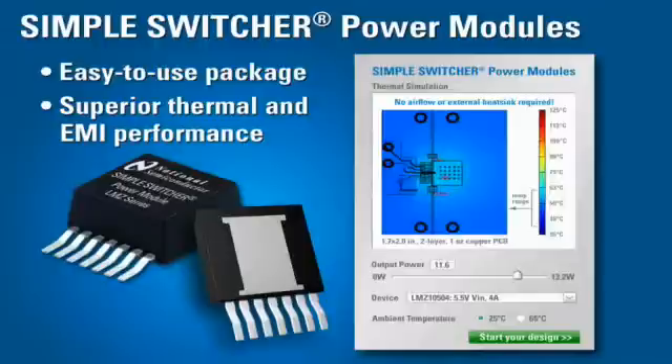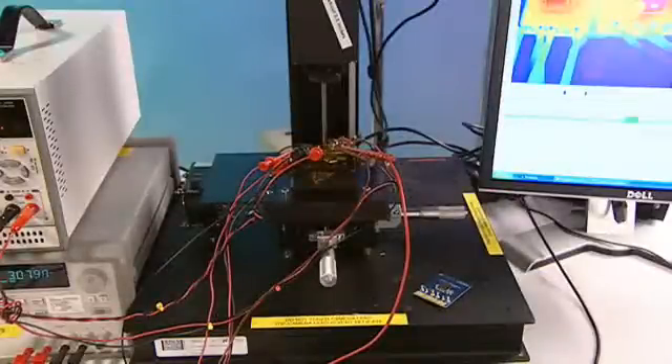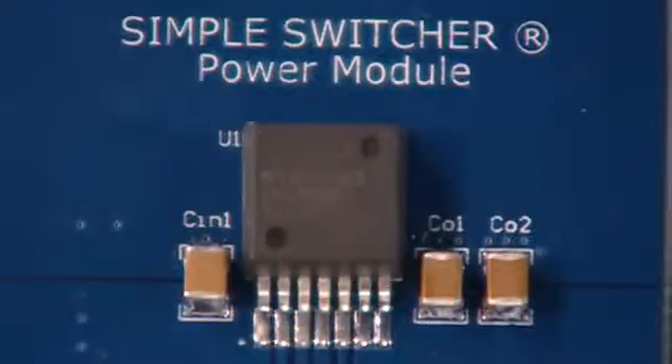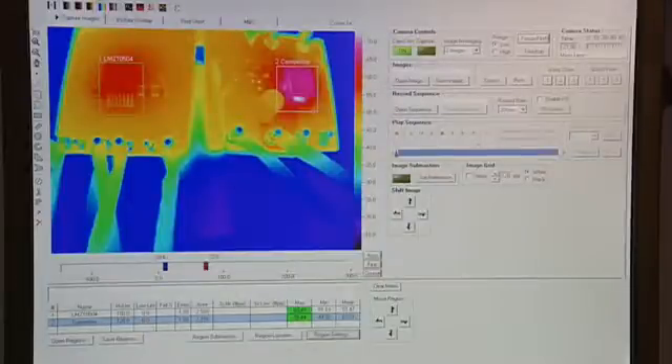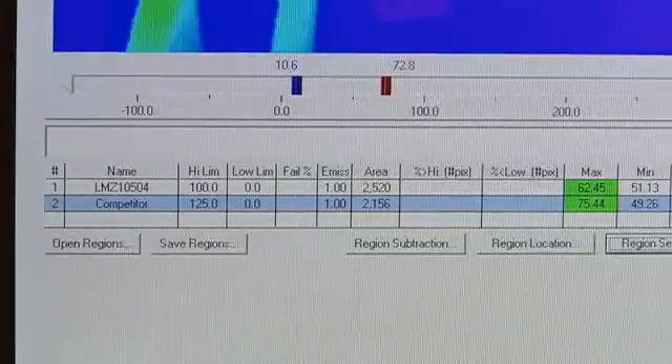Let me show you how good the thermal performance is. Here on the bench, we have a thermal imaging setup comparing the LMZ10504 against the competitor's module solution for 5V input to 2.5V output at 3A. You can see from the thermal image of both devices that the LMZ10504 is operating at least 10°C cooler than the competitor's solution.